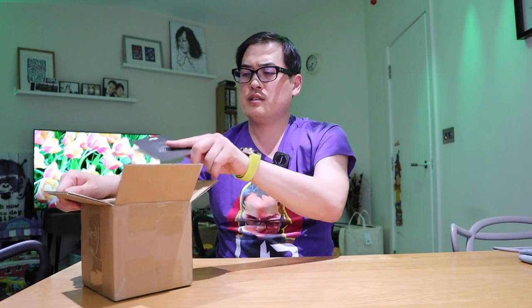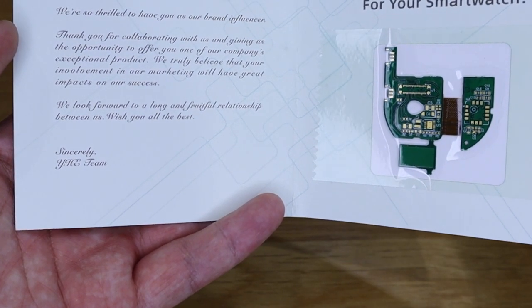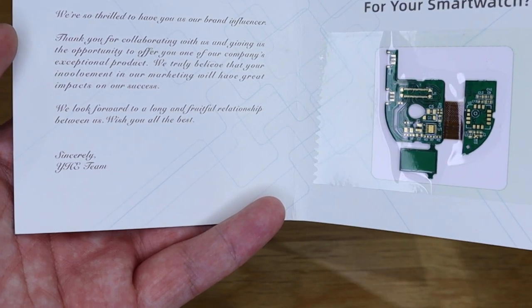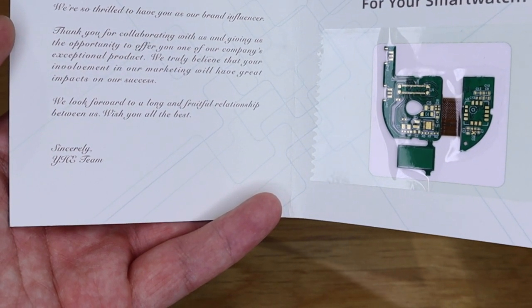So enough said, let's do the unboxing and check the accuracy against my existing blood pressure reading device — here it goes. There's a thank you note for your support from YHE: 'Dear LJB Tech, we're so thrilled to have you as our brand influencer. Thank you for collaborating with us and giving us the opportunity to offer you one of our company's exceptional products.' Thank you very much.